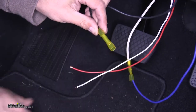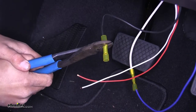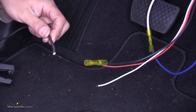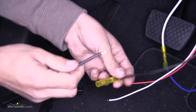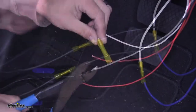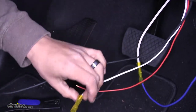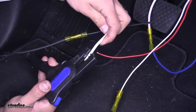Grab our black wire coming off our pigtail and connect another one of our butt connectors. The black wire coming off our pigtail is going to be for our power source for our brake controller. Grab that excess black wire from earlier, strip back the end of it, and put it on the other end of our butt connector. Our white wire is going to be our ground, so take another one of our butt connectors, crimp it in place, and then take the excess white wire, strip back the end of it, and put it in the other end.